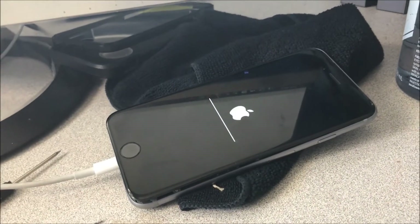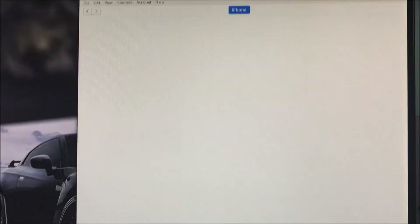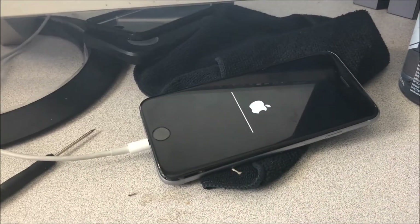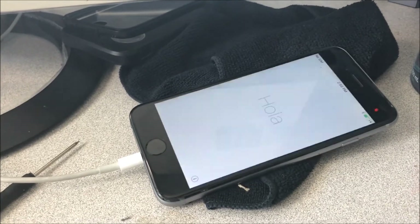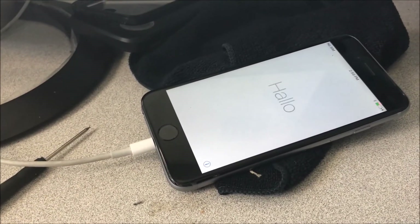I didn't fully close the phone up because I was uncertain this would work, but I remember back on the iPhone 4 or 4S something like this happened and I tried it and it worked. And it's actually popping up now — you can see it pops up, and the phone looks like it has come back to life.